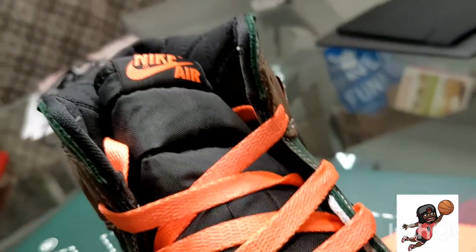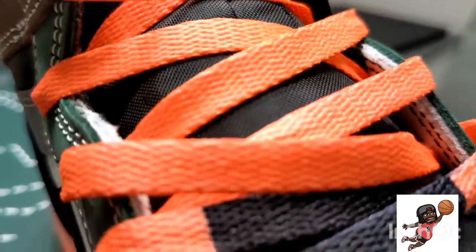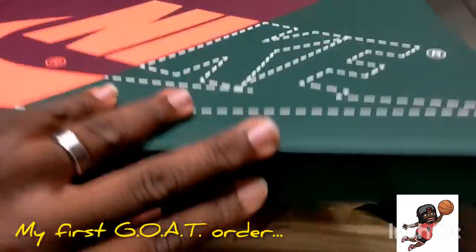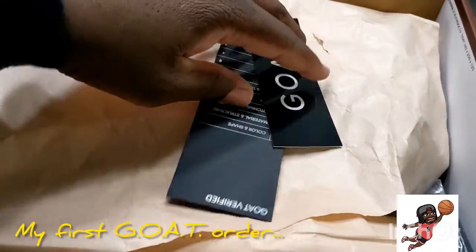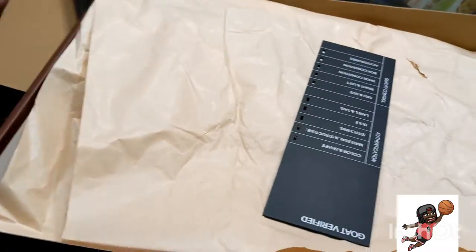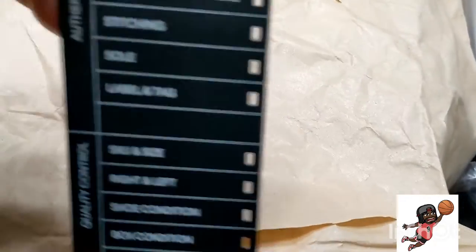Look at the heel tag. The laces are two-tone and mixed — I've never had anything like that where it's dipped in paint. Nike just trying something new. I like to unlace them. It's my first order so I was kind of like okay, expected the stickers, but then this little quality control bookmark is kind of dope.